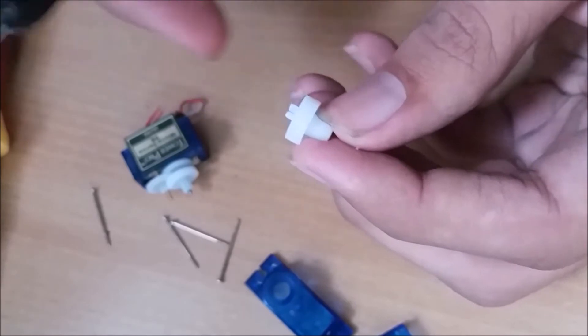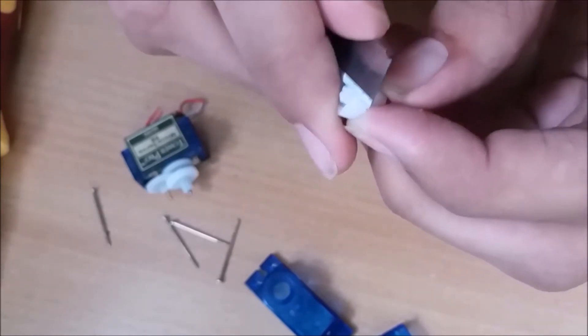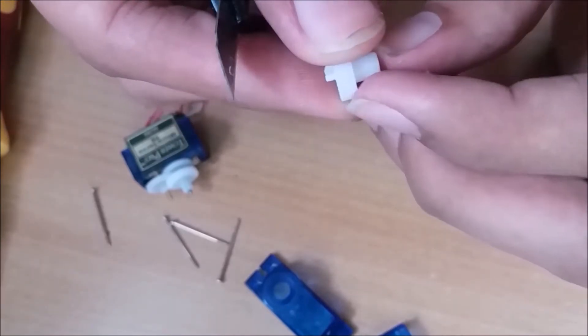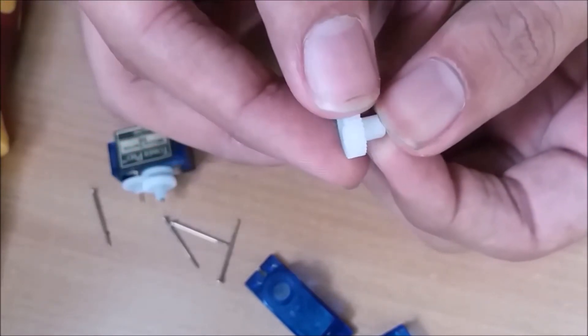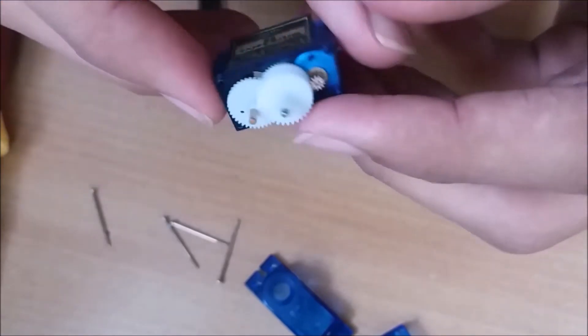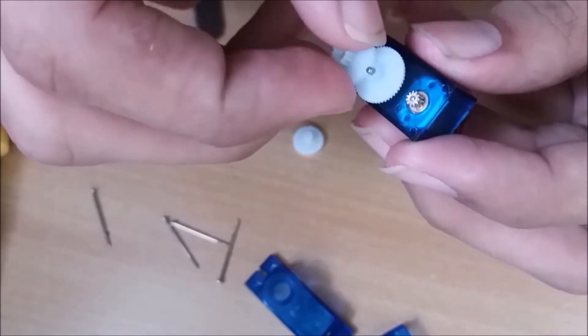Using the cutter, cut the small part on the gear. After cutting, it should look like this. Remove all the gears.